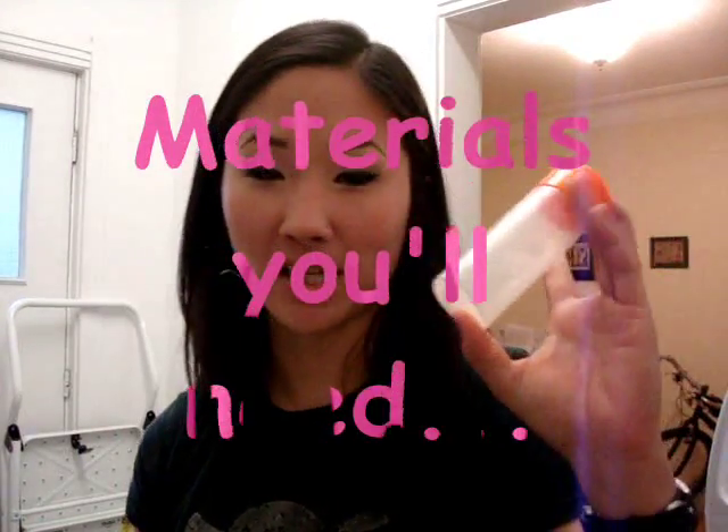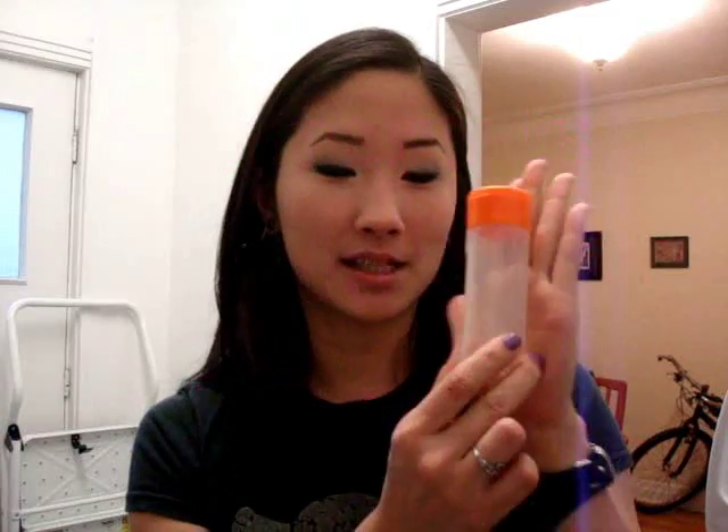First, you want to get a travel size container like this. You can get this at the drugstore. It's about the size of my hand. The reason why it's small is again because you want to use up this product probably within a month.